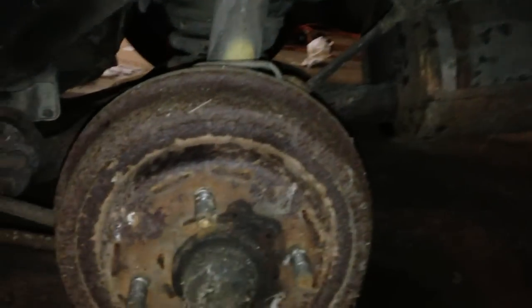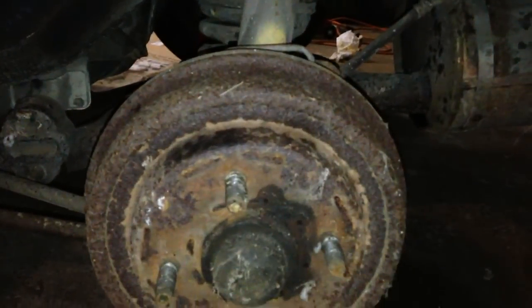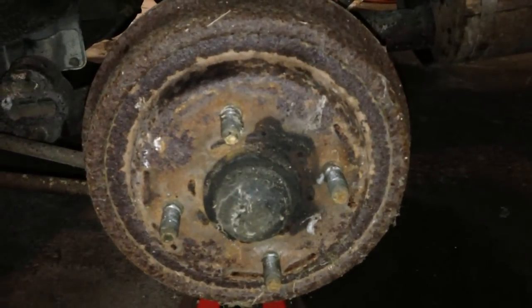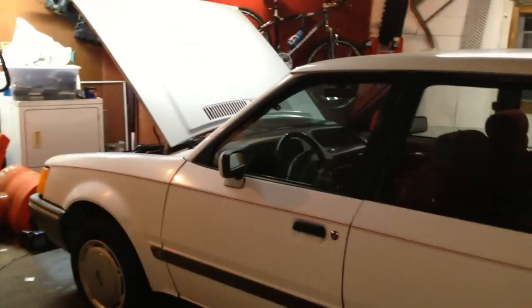There's another problem here — this brake is frozen up. It'll turn but it's really hard to turn, so I've got to take the drum off and figure out what's going on there. But yeah, it should be ready to go within the next few weeks and I'll be driving it. So the 88 Escort is going on the road.